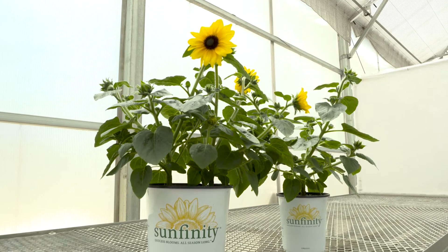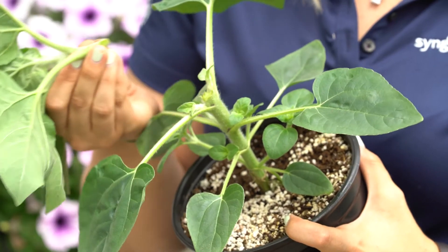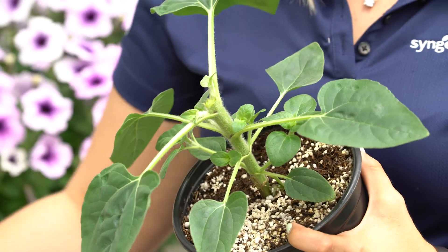About one to two weeks after transplant, Sunfinity should be pinched to four nodes. This pinch is really critical for highlighting the branching qualities of Sunfinity and what makes it different from a typical pot type sunflower. For more specific information on pinching Sunfinity, please watch our video on Sunfinity pinching.